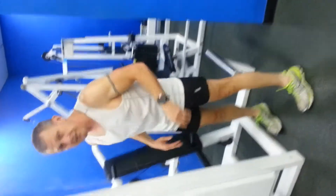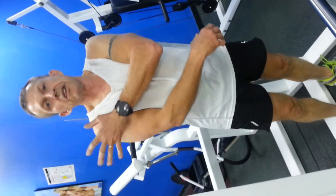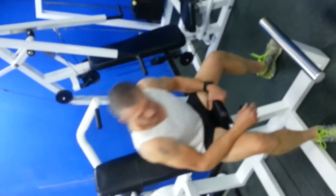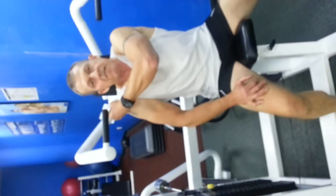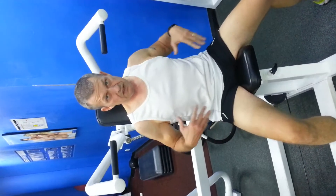It's a nice slow, controlled movement — not a partial movement, and we're not leaning back. Keep the back nice and straight, squeezing the shoulder blades together — all the way up, all the way down to the top of the ears.